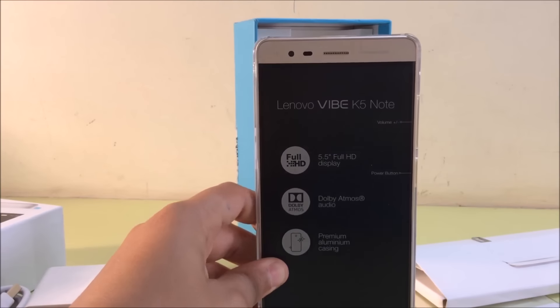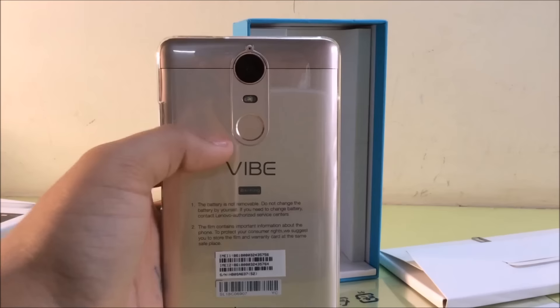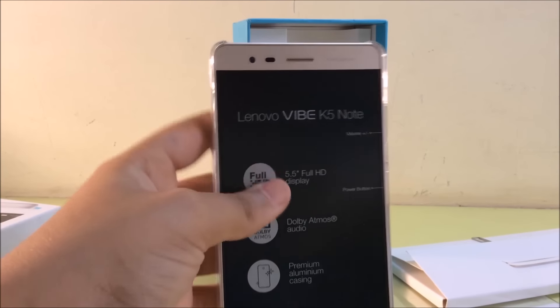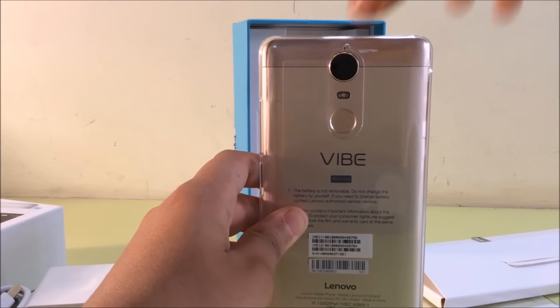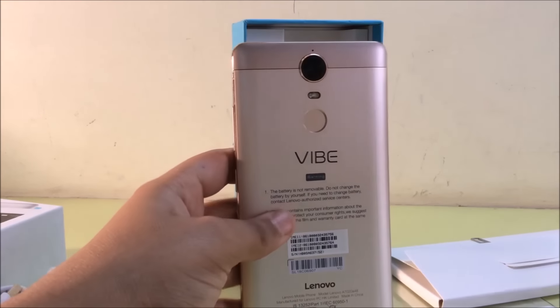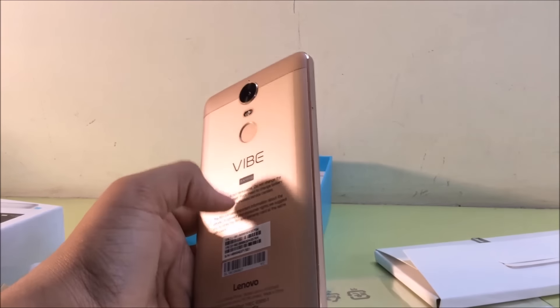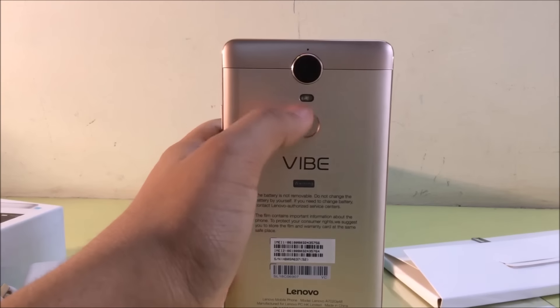This phone comes with a one-year warranty and it is the gold edition. I got this product from Flipkart — you can check out the link, it's in the description. So we just take out this hard plastic case so we can see the real phone over here.